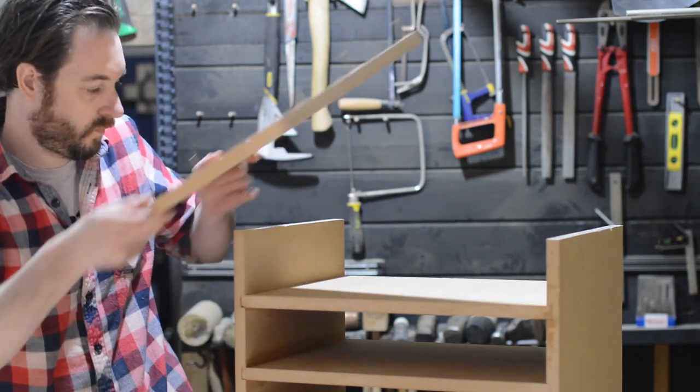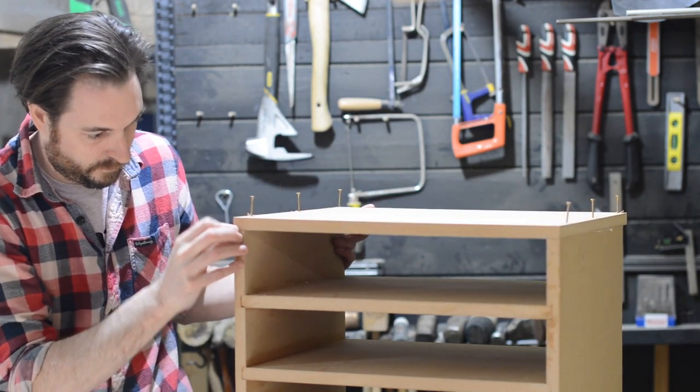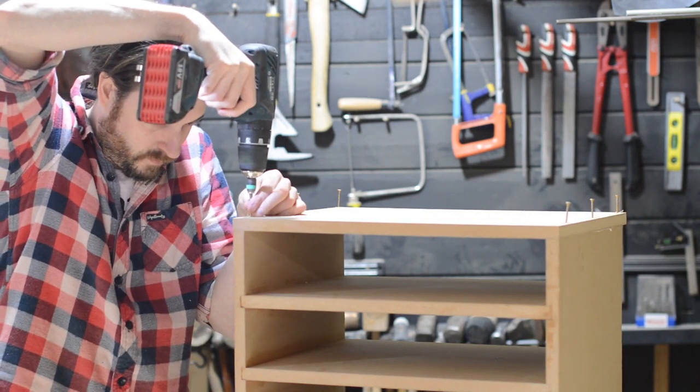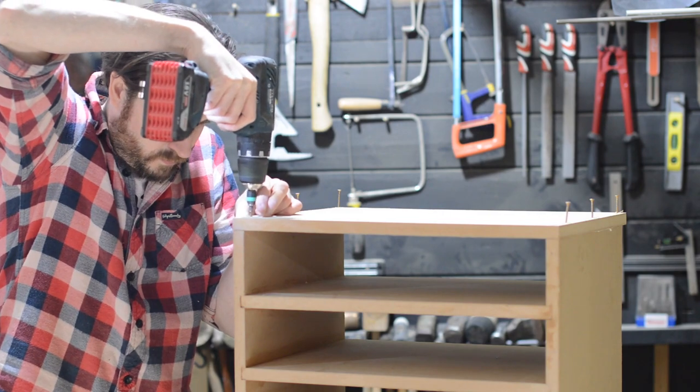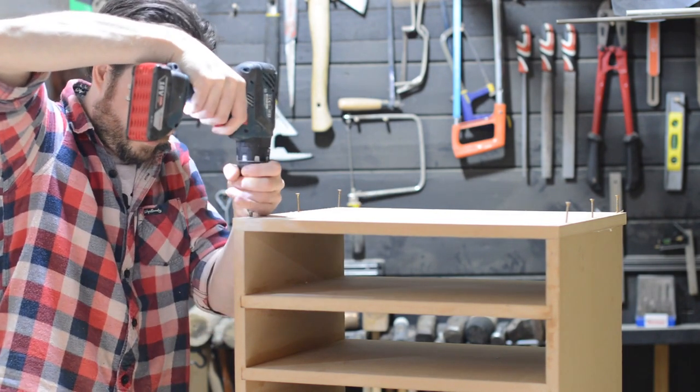One thing I should have done differently is I pre-drilled the holes in the top or the bottom but not where they went into the sides, and at the ends you could split it. But I got lucky. Again, always make sure the bit is tightly done up in the drill.